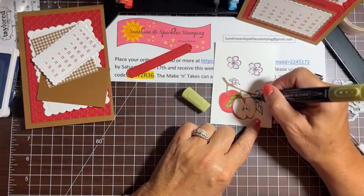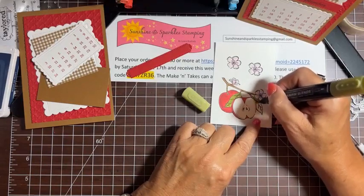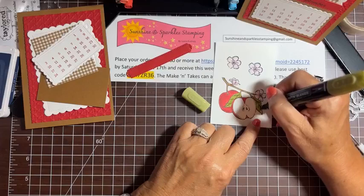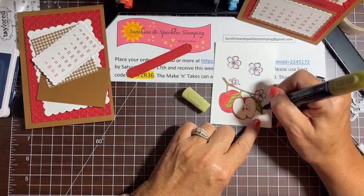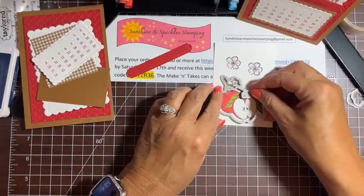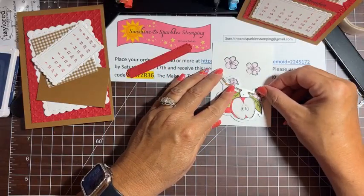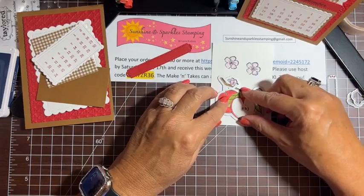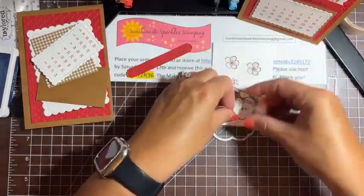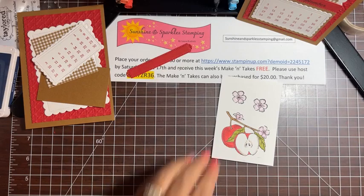Here's this last little leaf — just blend in the dark a little bit. Then we take the dies and cut everything out. If you don't have the dies, go get them — it's a steal at $14! The dies cut it out perfectly, but these aren't difficult images to fussy cut either if you prefer. I've done that cutting ahead of time. Here's the apple and our two flowers.